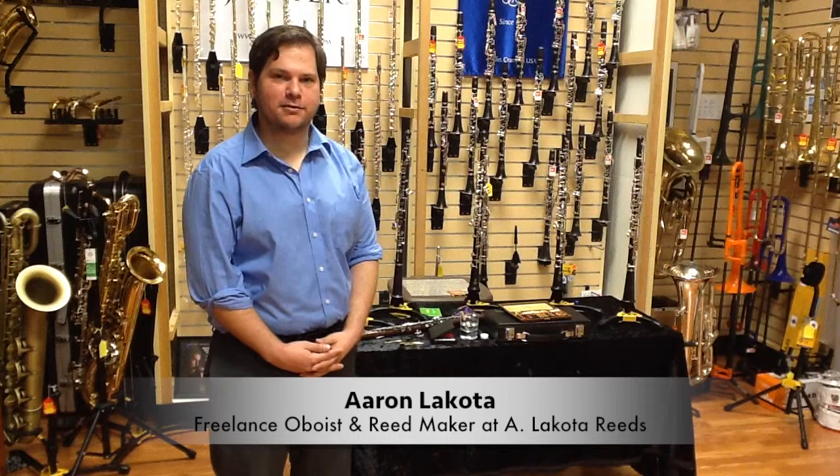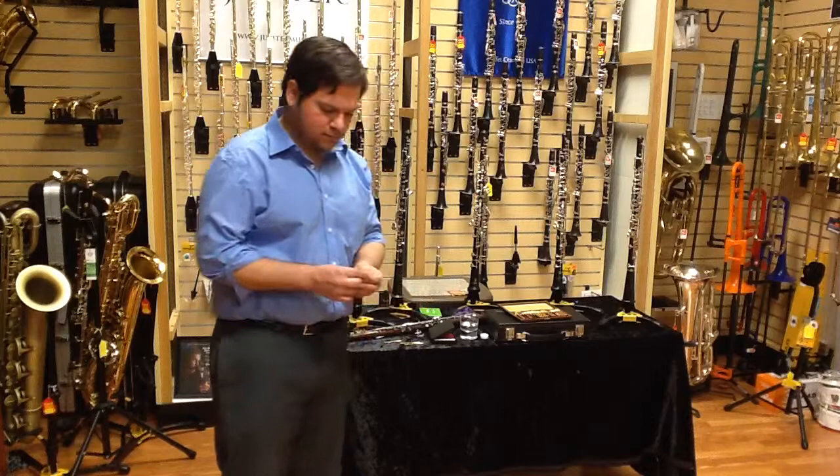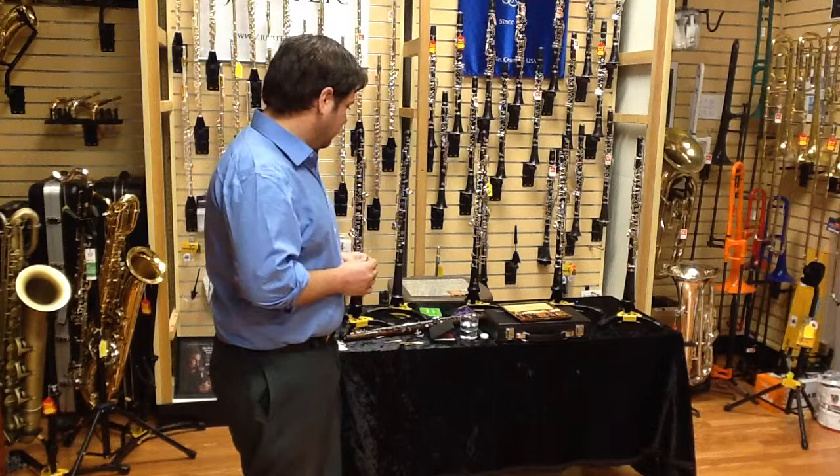Hello, my name is Aaron Lakota. I'm here in Jerry's Music Shop in South Hadley, Massachusetts. In this video, I'm going to talk with you about oboe reeds a little bit. The oboe reeds are probably the most important part of the instrument — the part that creates the sound. Without them, you don't get a sound. I think it's worthwhile talking about that for a minute.